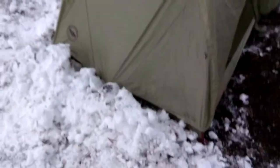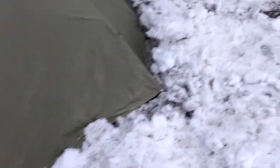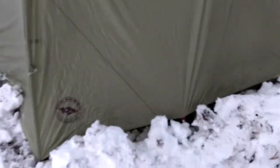We take snow and put it around here — this is even a better example. I'm not going to be getting out of this side anyway; it's going to be the side that gets all the wind. We take snow and make this barrier so the wind's not going to just howl right underneath.